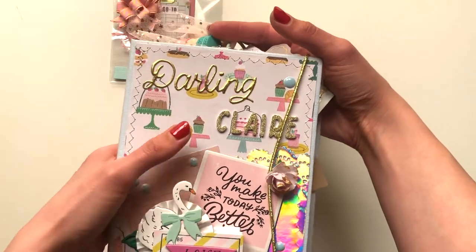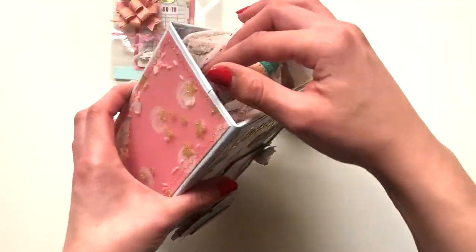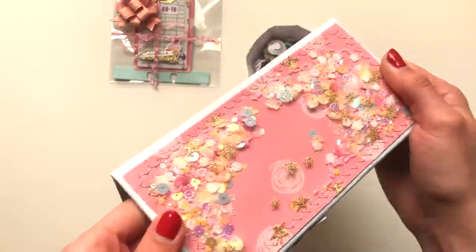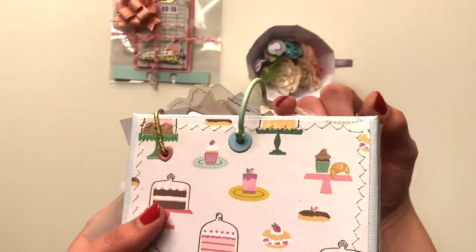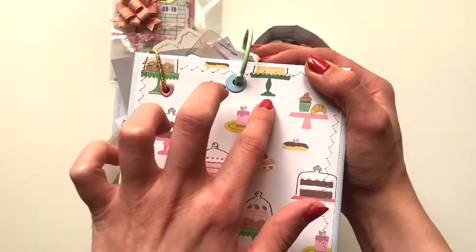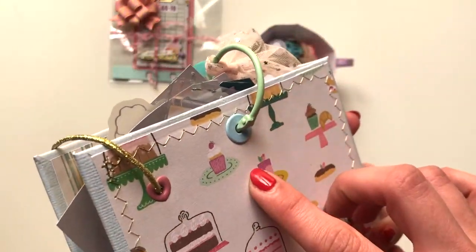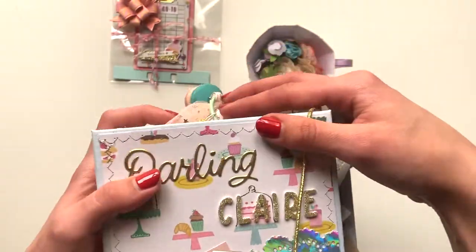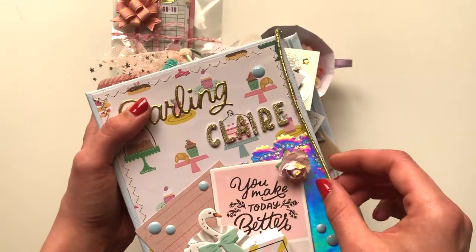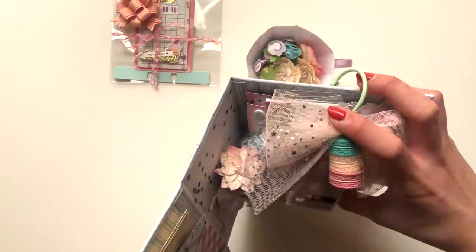So basically this is the front and how I've decorated it — I just put 'darling Claire' with thickers. Then I've done a little cluster there. This is the side which I've made into a shaker with some tulle. The back is just like this, and I've put some heart eyelets for the closure with an elastic band. There's also an eyelet in there because I've included a tag flip in here. This is the closure — it sits right in the middle of the rows — and when you open it up, this is what you find inside.